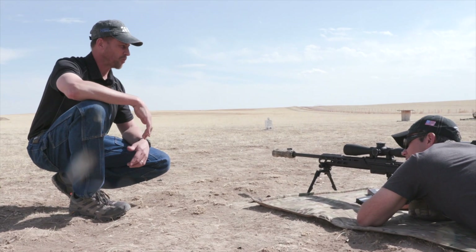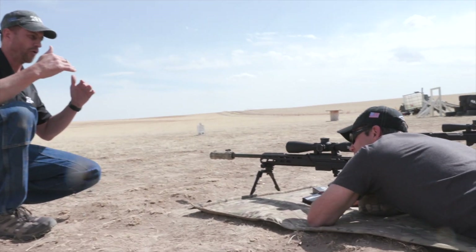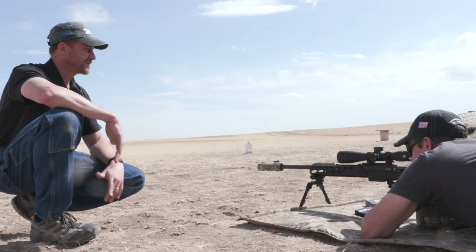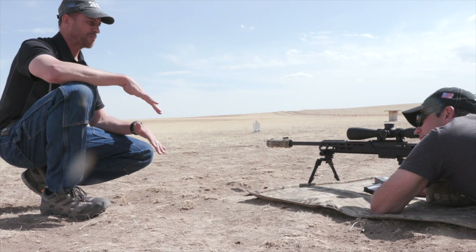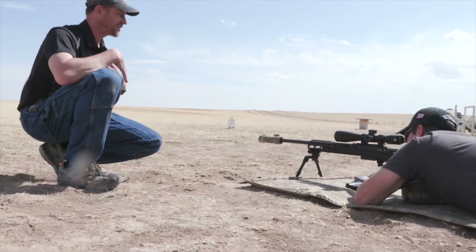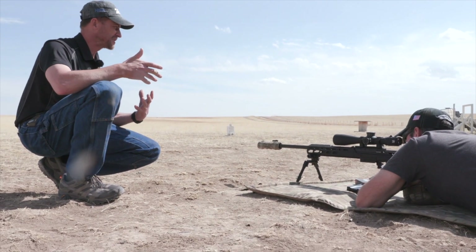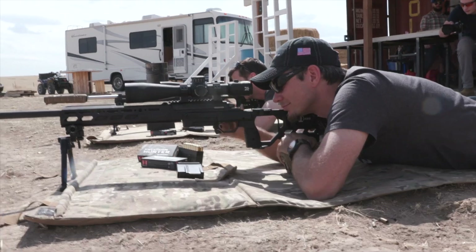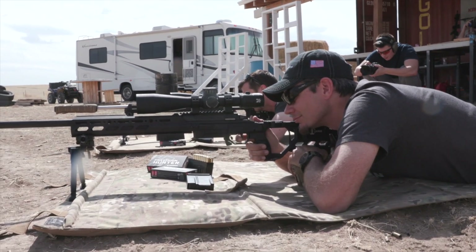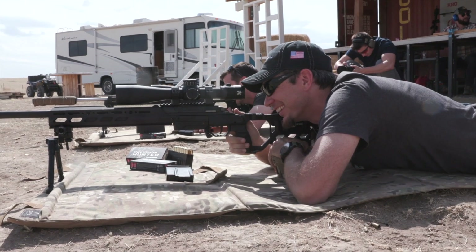For precision rifle, we want a consistent spot when we break the trigger. It used to be: breathe in, let out halfway, hold, then take your shot. But your halfway point varies from shot to shot. Instead, we come to your natural respiratory pause — in your normal breathing cycle, after you exhale, your body naturally pauses at the lower part of that exhale. You can hold that for two to four seconds without your body getting taxed at all. It's a relaxed, level playing field for your body, and that's the point at which we want to time our trigger break.